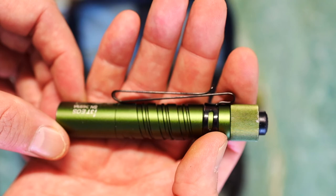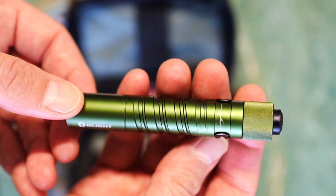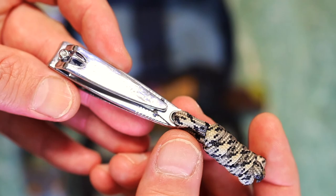Rocking a limited edition Olight I3T. This is the AAA version of the light, OD Green. Underrated EDC right here.